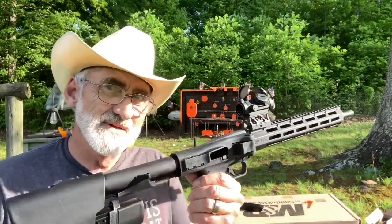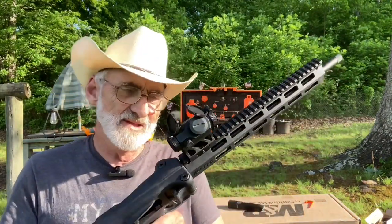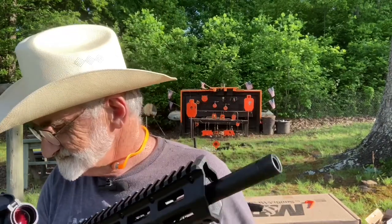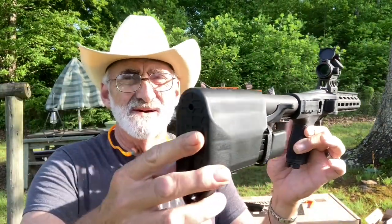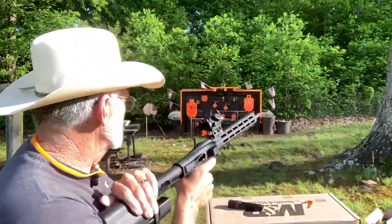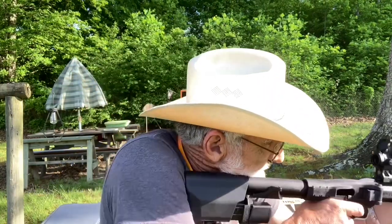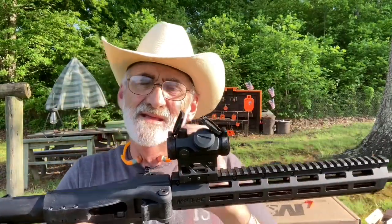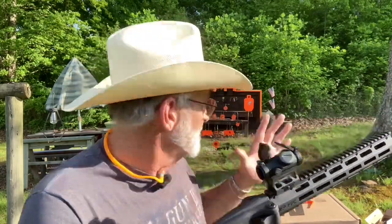That little laser bore-sighter — it's working great. You can't get any better than that. Now this does have a threaded barrel — I wanted to mention that. It's pretty comfortable, that little stock on there, and you can really get on your target pretty fast. I like it — it's comfortable when you throw it up. The trigger — it's not super soft but it's not bad. It feels good when you're pulling it. It's good and firm, but comfortable.